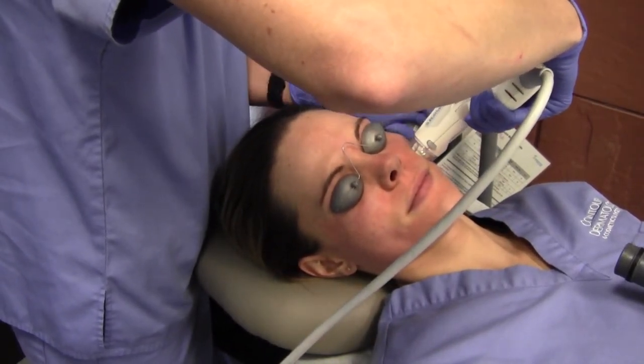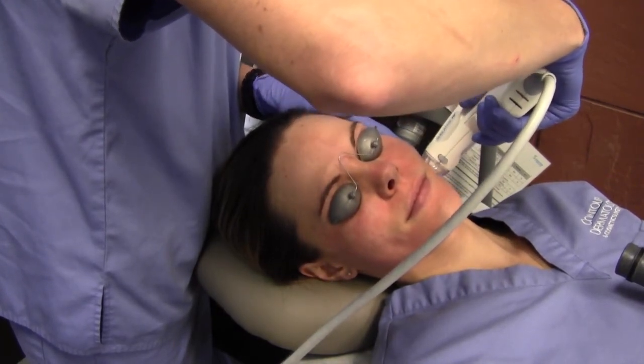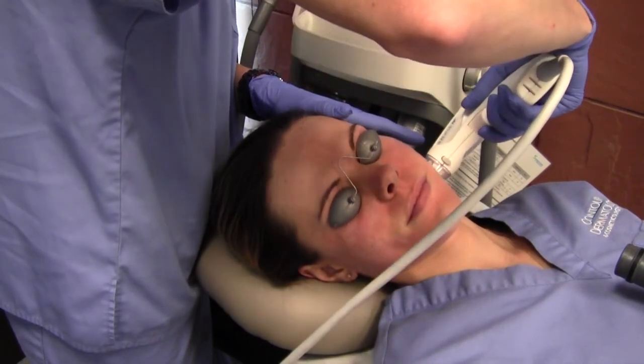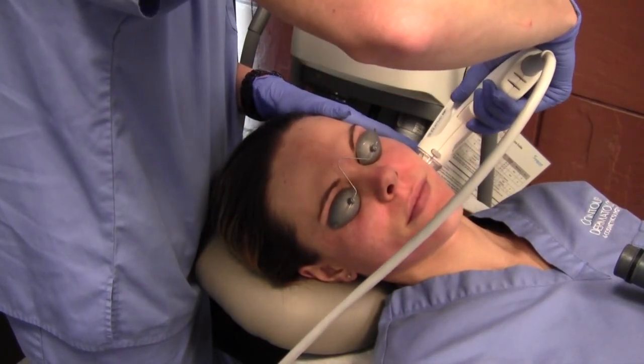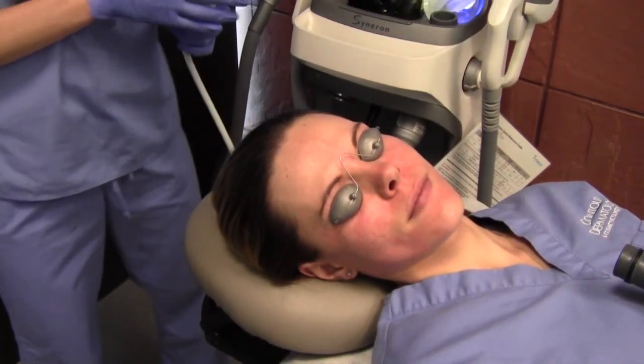For 24 hours you have these little open sites to your deeper layers of skin, and you don't want to plug those up with makeup. So no makeup for the first 24 hours — just a mild cleanser and soap, and then a mild moisturizer.